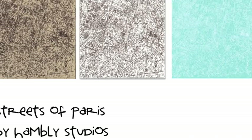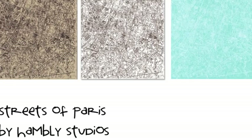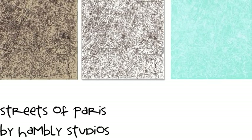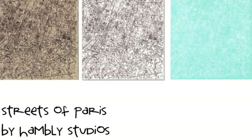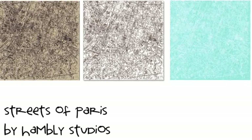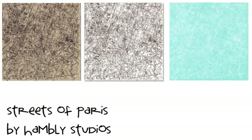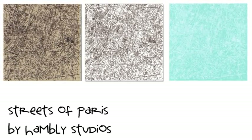The latest release from Hambly Screen Print includes this design called Streets of Paris. It's a vintage matte print, available in several colors as both a paper and a printed transparency overlay. While this is the most travel-specific paper in their current lineup, it's worth having a look at all their patterns if you love this style. You might want to add something like grids, chevrons, or clouds.